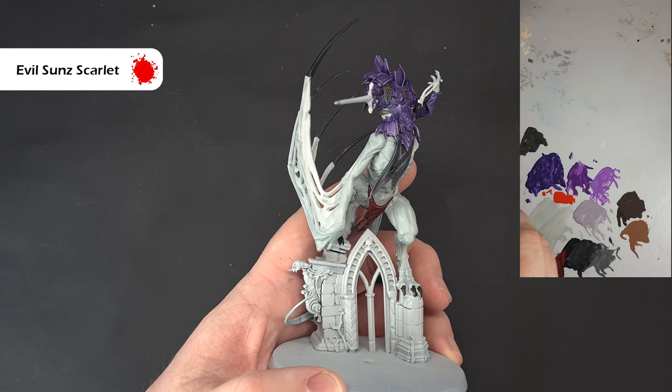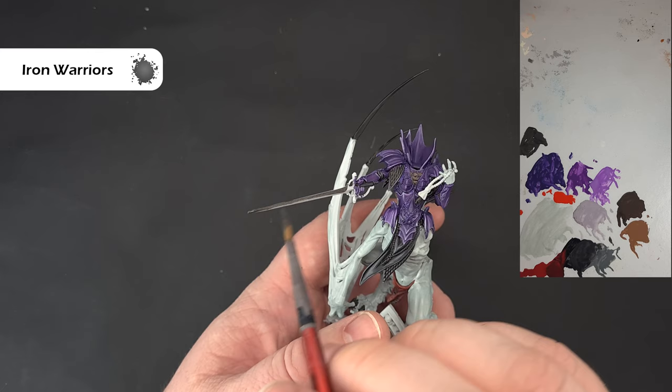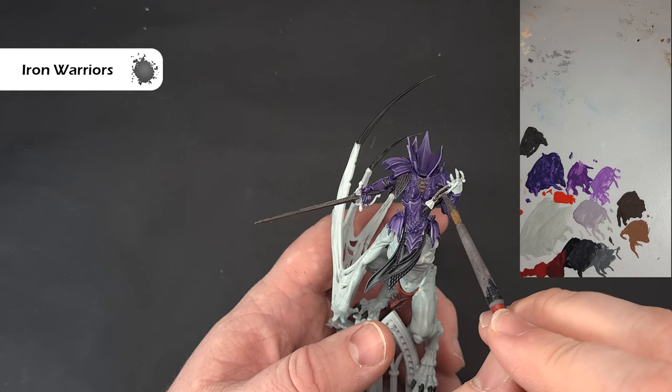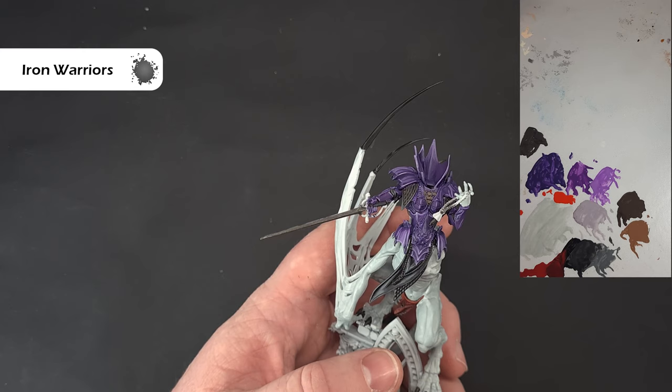There's not a huge amount of silver on the model. I'm taking some Ironbreaker to paint the sword itself, being careful coming down to the bits we've already finished. There are also some rosary-type pieces. Paint as much as you can with a bigger brush before switching to a smaller one. That's really it for the silver — most of the rest is a brassy gold colour.